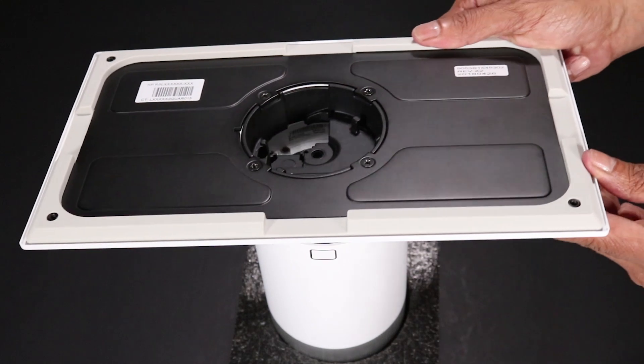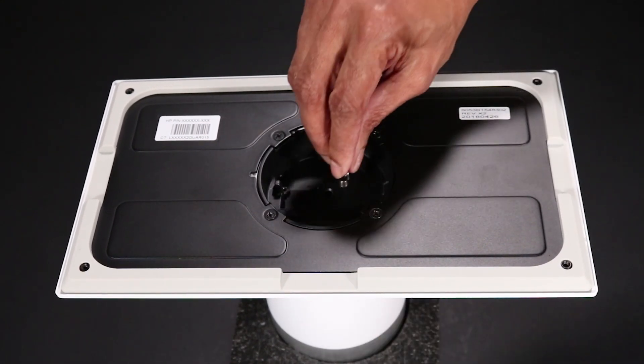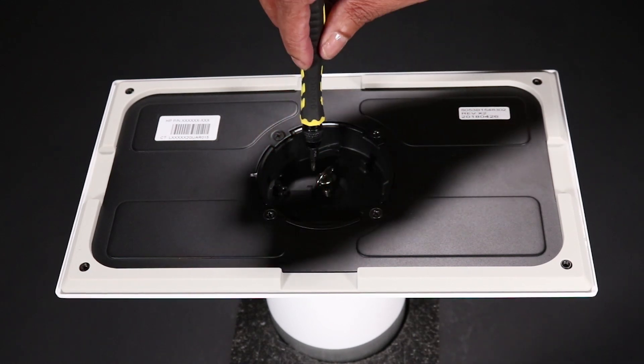Place the stability plate into position on the column. Replace the flat head thumbscrew that secures the stability plate to the column.